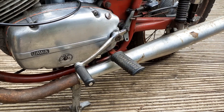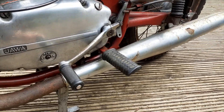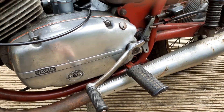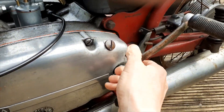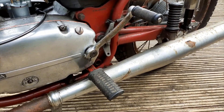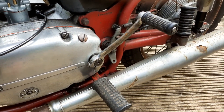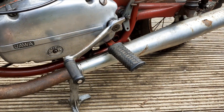A nice little quirky thing about Jawas and CZs — this gear lever: push it in, turn it around, and it's the kick start as well. Which is rather good because it serves the dual purpose of being too small for a kick lever and too big for a gear change.